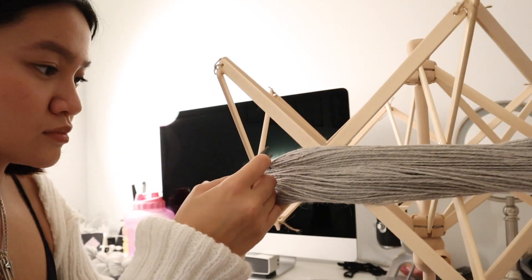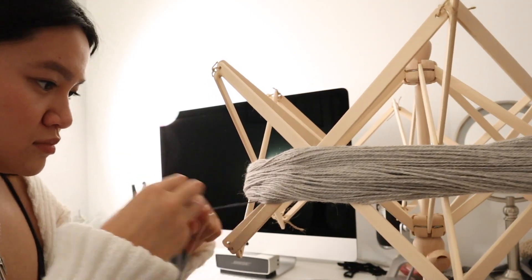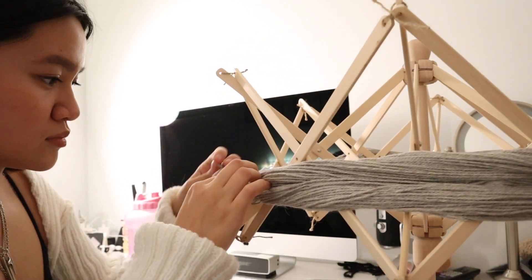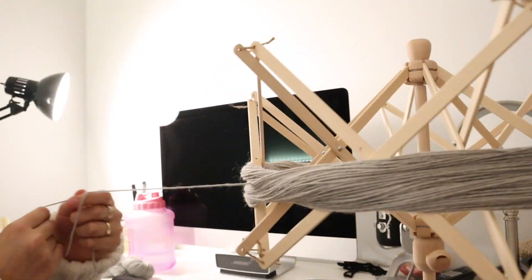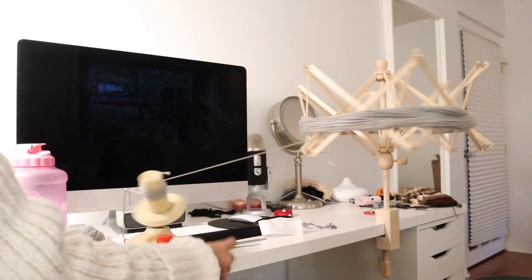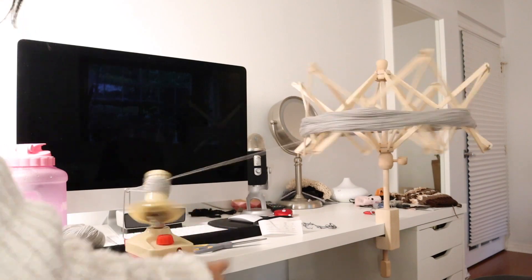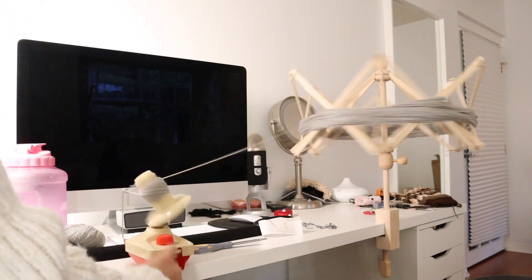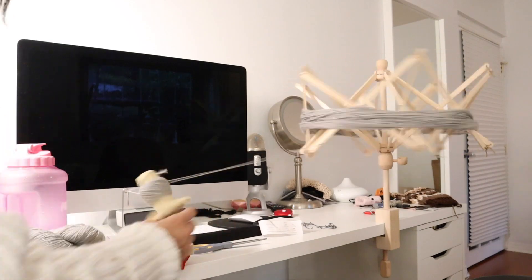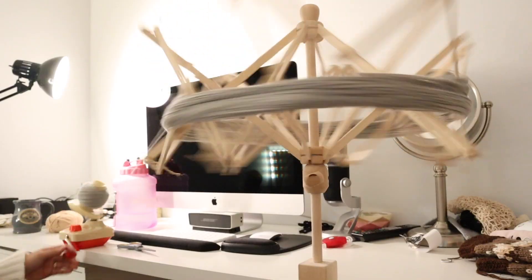If you've never used a swift before, you kind of unravel it, cut all the ties that wrap around, find the ends, and then put the end to your winder. And it just — it's like a perfect process. It's so easy and so simple and it's really therapeutic. I didn't realize how beautiful the swift is just watching it wind.